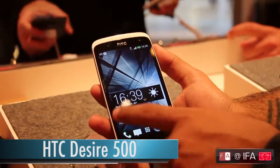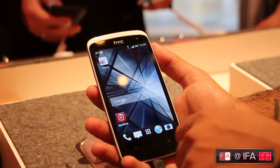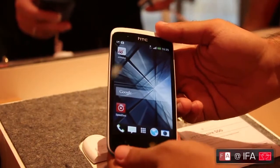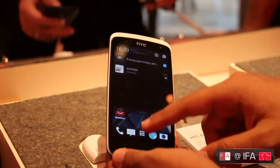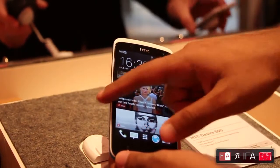This handset was announced sometime back but we're yet to see it in India, and it's a very interesting handset. It runs Android 4.2.2 and is powered by a 1.2 GHz Snapdragon 200 processor paired with 1 GB of RAM and 4 GB of built-in storage.